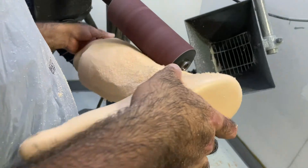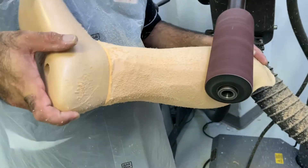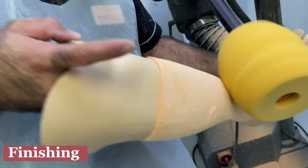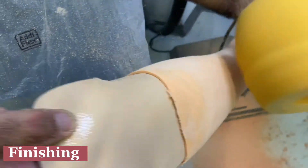The next step is to cover the prosthetic foot with some cellophane so that it will not damage the foot. In the final finishing, you can use a softer brush — I mean, you can use a softer foam.